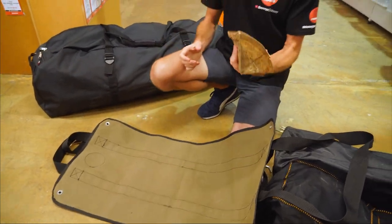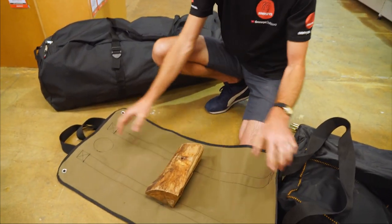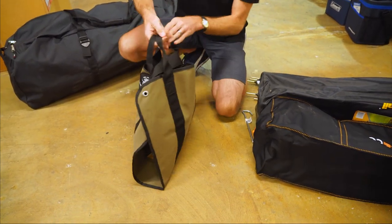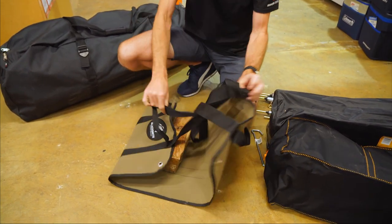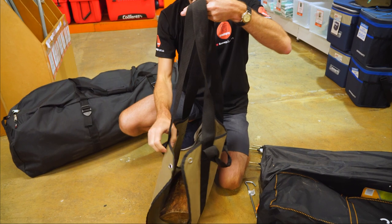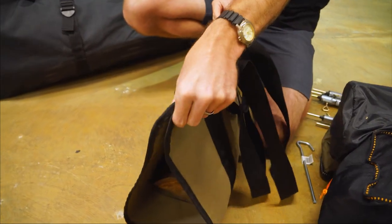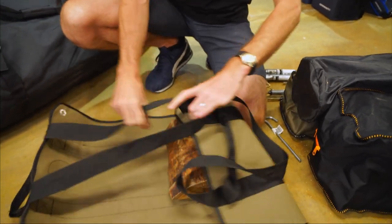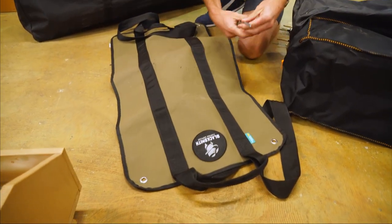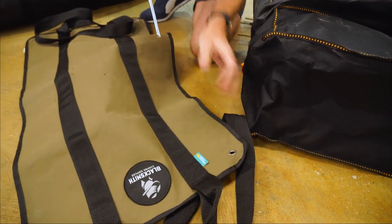The primary use is collecting and carrying firewood. If you're out collecting firewood, you can lay this out, put the wood in the middle, fill it right up — you can fit heaps of timber in there. Tie the long handles over the top to secure it, then carry it back to your campsite using the short handle, or throw it over your shoulder using the sling if it's heavy. You can also use the eyelets to clip or tie it closed. When you get back, unload the timber next to the fire, and if it's raining, put the carrier over the top of your wood and peg it down in the corners to keep the rain off.